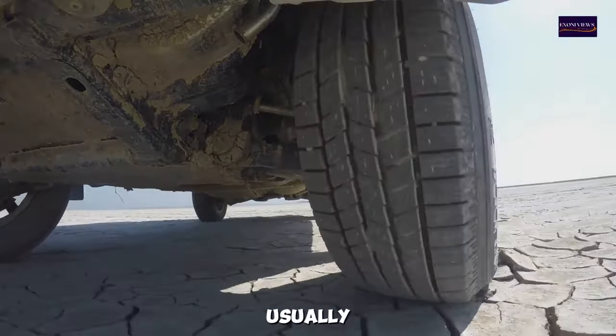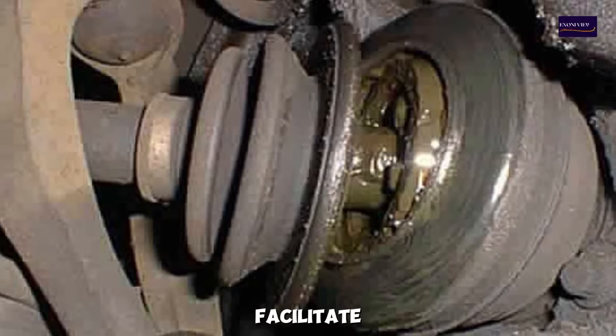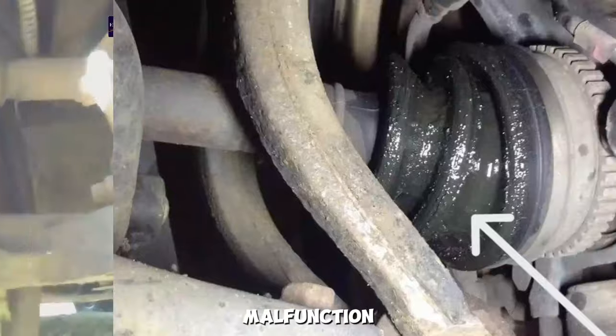This noise is usually more pronounced during sharp turns or when accelerating through a turn. The CV joint, which should facilitate smooth rotation, produces a clicking sound due to wear or damage, causing the bearings inside the joint to malfunction.